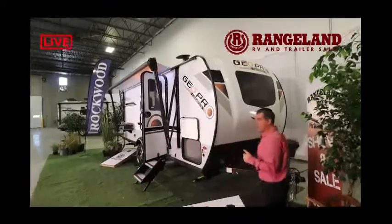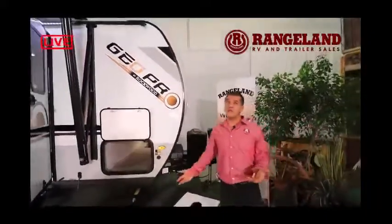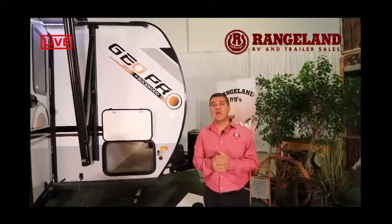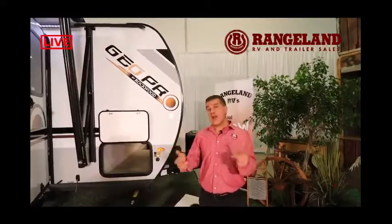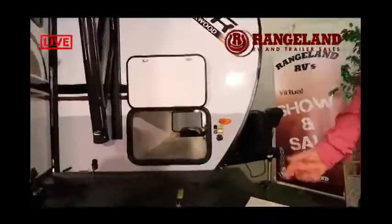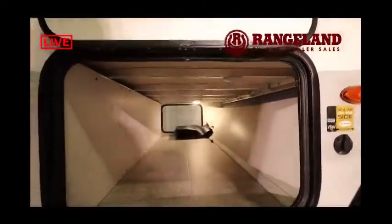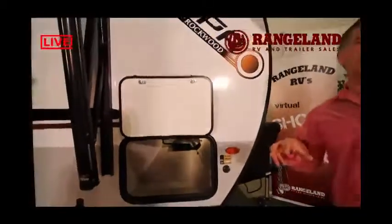At the front of the trailer we also have a power tongue jack, two 20-pound propane bottles, and space for two 6-volt batteries. What's great about that space is the Rockwood GeoPro this year comes standard with a 190-watt hard-mounted monocrystalline solar panel. Last year they used a 100-watt flex panel that can deteriorate over time and doesn't give you the same charging power. If you're really into off-grid camping, they've also included a solar quick-connect side plug so you can add a portable solar panel for extra charging power to your battery bank.